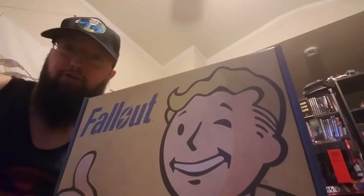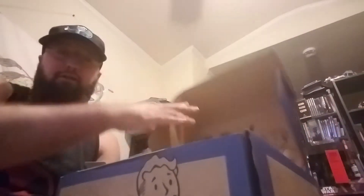Hey guys, I wanted to show you the new Fallout box that I got from Walmart. It's one of those prepackaged loot crates, but it's all specified — it says exactly what's in there. Let me show you what all we got.